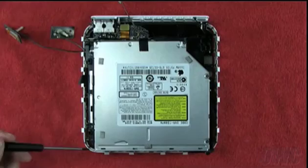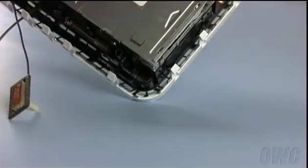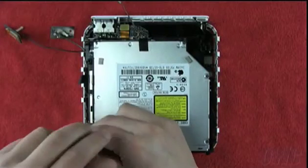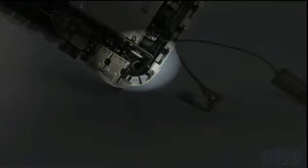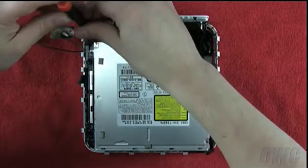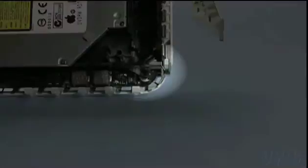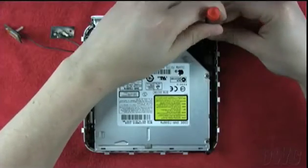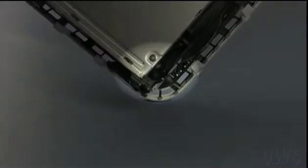There are four screws you will need to remove to detach the drive assembly from the base. The front-left screw is located here. The rear-left screw is located here. The right rear screw can be found here. The right front screw is larger than the others and can be found here.